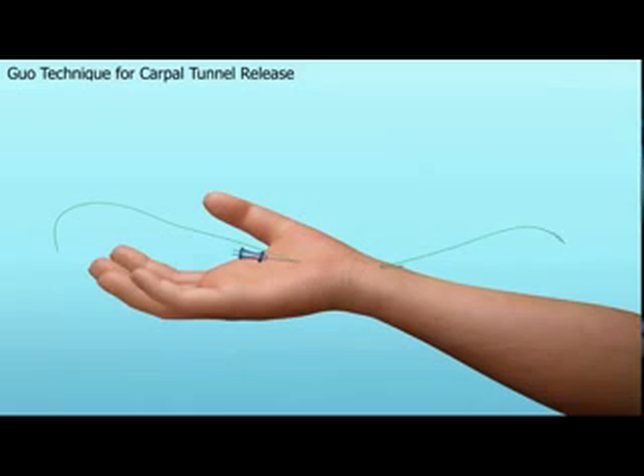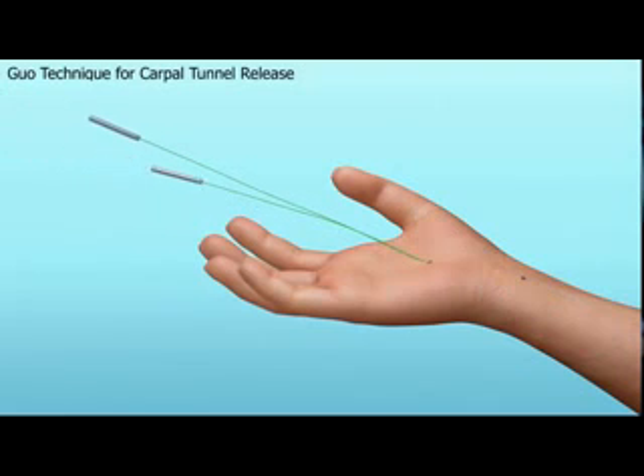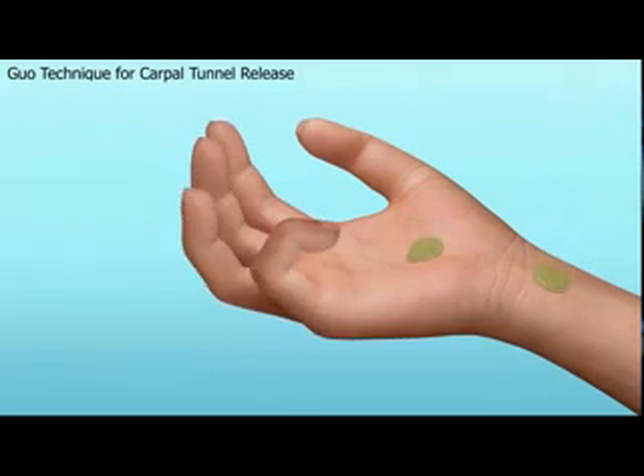A special proprietary thread measuring 0.25 mm in diameter is passed through the needle. The needle is then removed and a second needle is introduced above the transverse carpal ligament and exits at the same point as the first needle. The distal end of the thread is passed through this needle. The second needle is slowly removed. As you can see, a loop around the transverse carpal ligament has been made. The loop is gently tightened, the thread is crossed, and using a gentle to and fro action, the thread is used to gradually divide the transverse carpal ligament. Once this is accomplished, band-aids are applied to the two puncture sites.